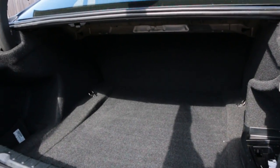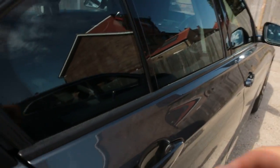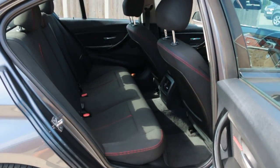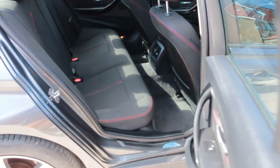Split black velour interior, red stretching, 5 headrests, ISOFIX and child seat preparation.